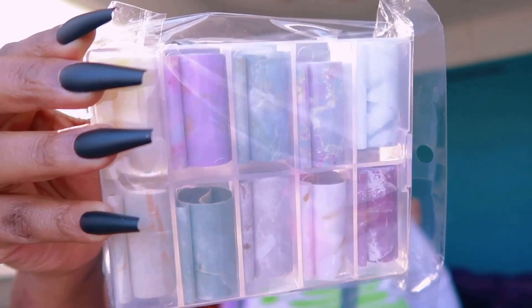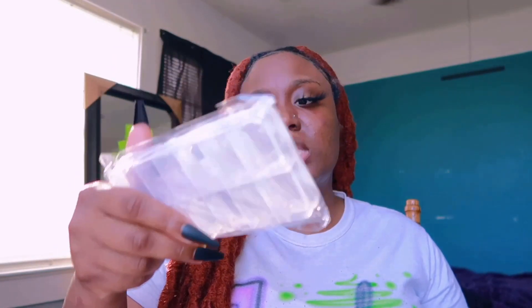I have some marble sticker stuff — you know, the stuff you just stick on your nails. That was $2. Next I also have a nail clipper.